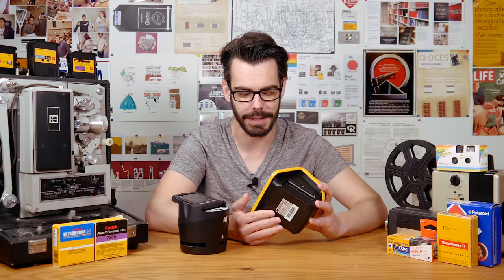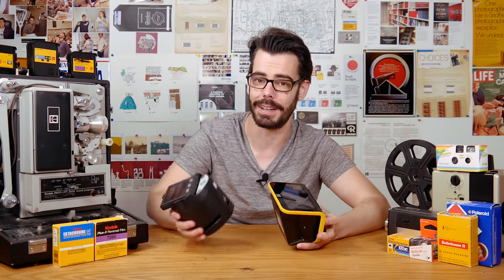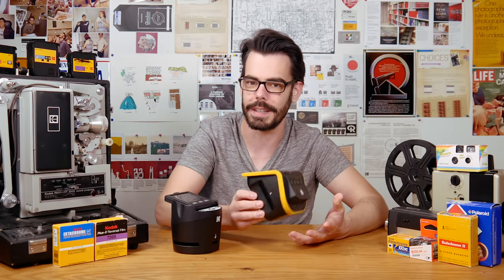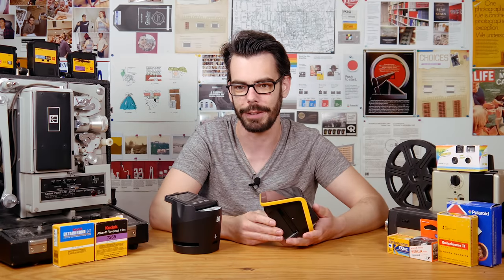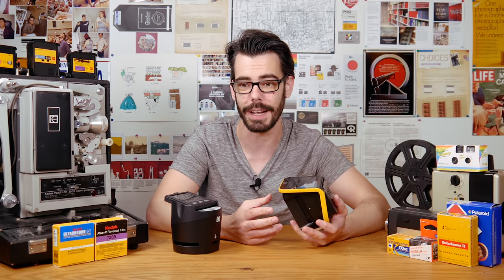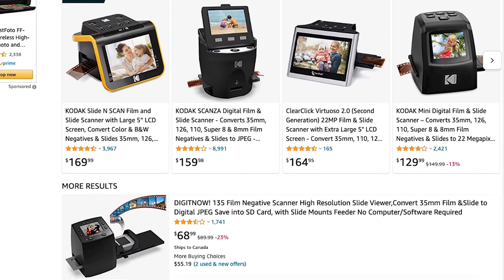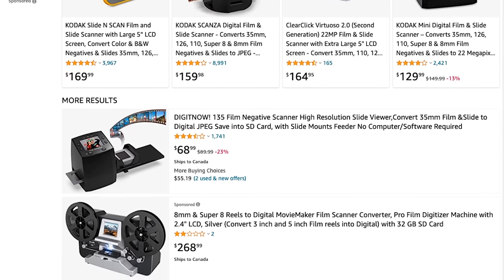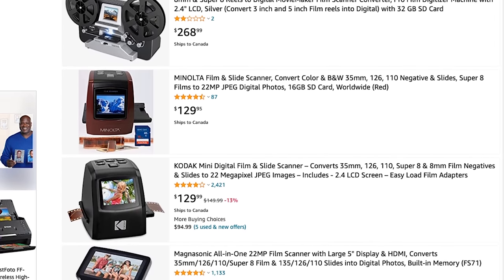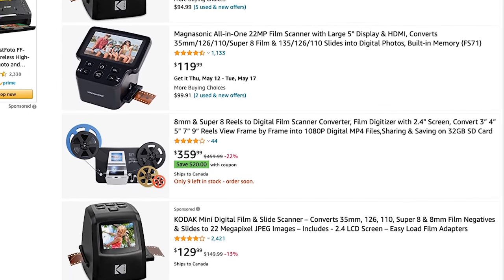My first impression with the Slide and Scan out of the box is that it feels pretty cheap — very plasticky. The Skanza actually has a little bit more weight to it when you pick it up, and some weight always helps to make it feel like there's a bit of quality and care that went into it. Especially when you're paying so much more because it has a Kodak brand name slapped on it. The truth about these scanners is that there are a ton of them out there — cheaply assembled film scanning units that essentially work the same way, probably with very much the same internals.